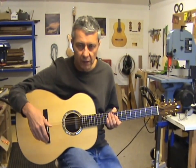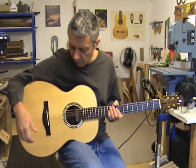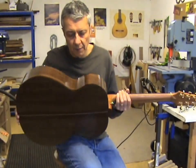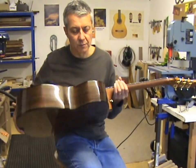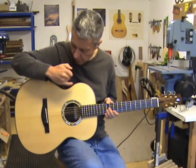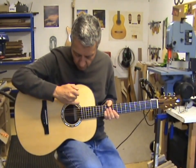So I'll just briefly run through the spec of this guitar for you. Spruce soundboard, Indian rosewood back and sides. The whole thing is bound with ebony and this nice rope purfling around the outside.